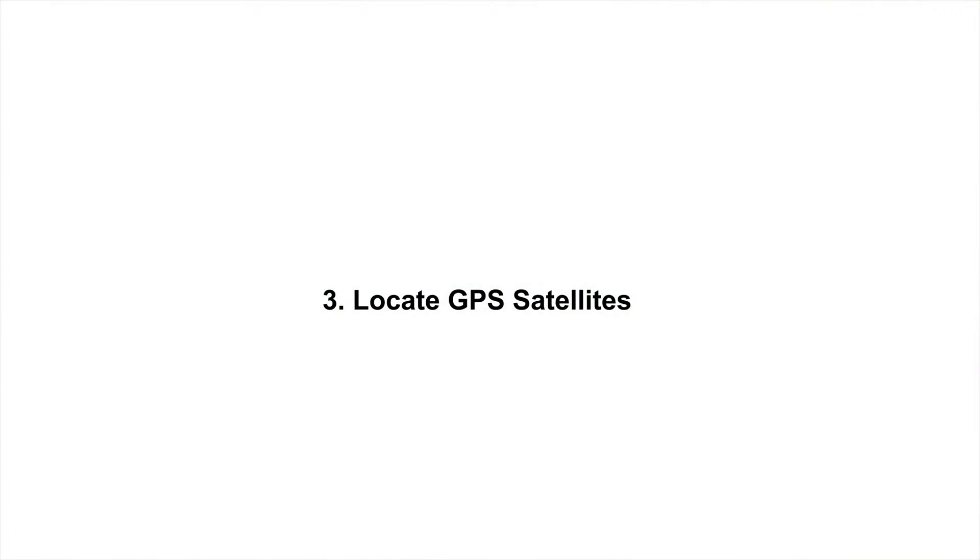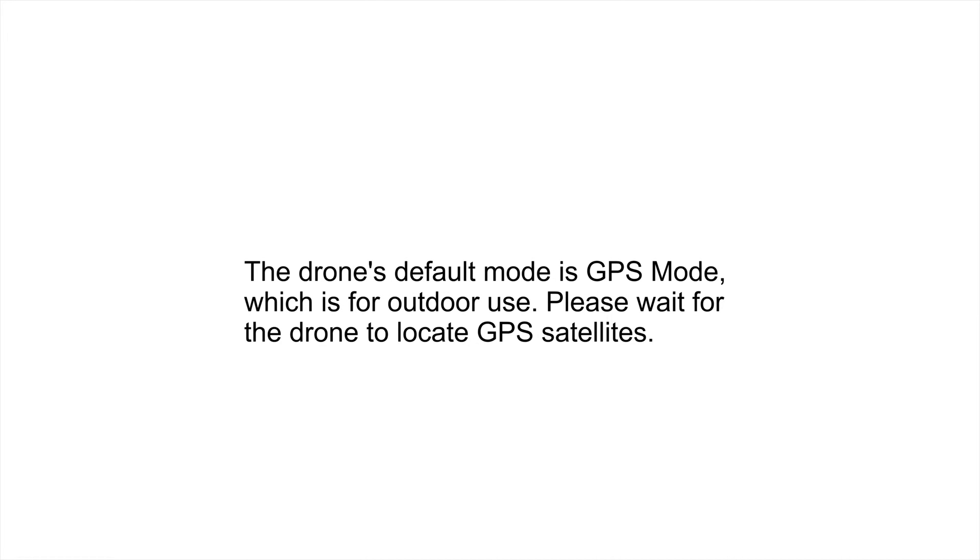Locate GPS satellites. The drone's default mode is GPS mode, which is for outdoor use. Please wait for the drone to locate GPS satellites.